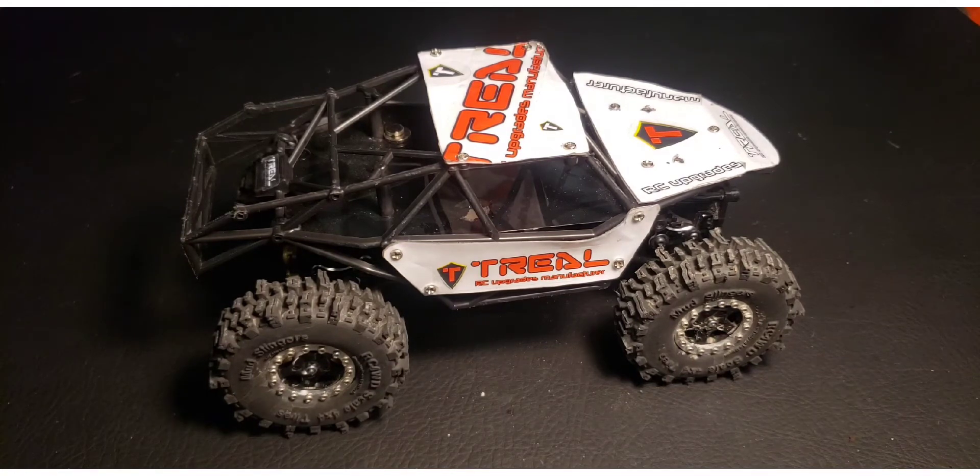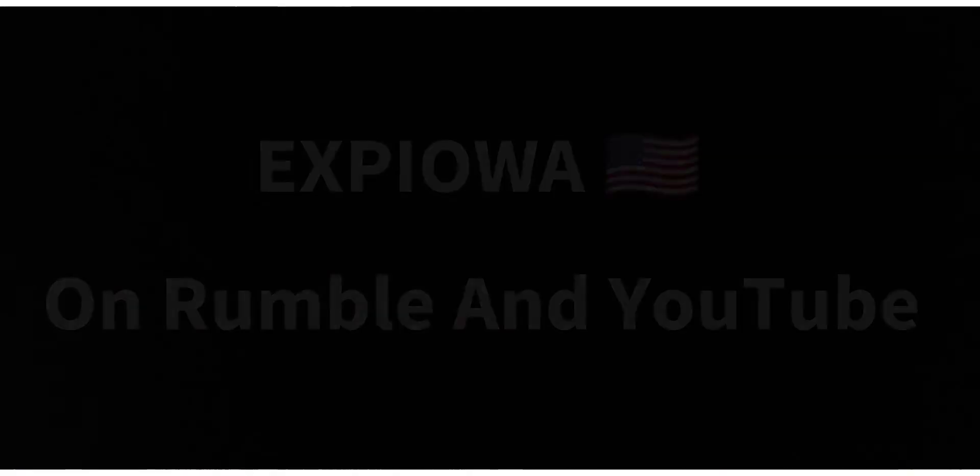In the next video we'll do some driving and I'll show you its characteristics on the rocks. Thanks for watching and I'll see you on the next video.